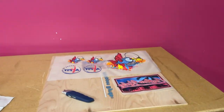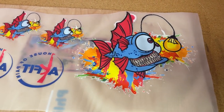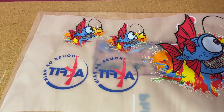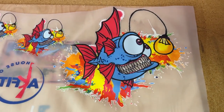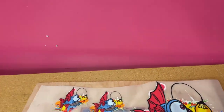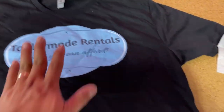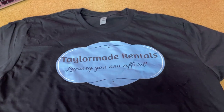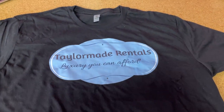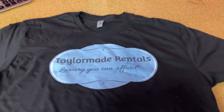This is the first thing that we printed here. We forgot to mirror it, that's why it came out like that. This is the sample shirt that we did — we tried to destroy the image but it didn't destroy, so it's still okay.